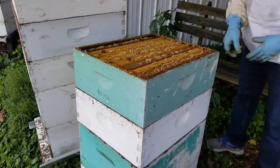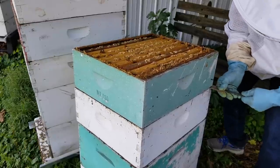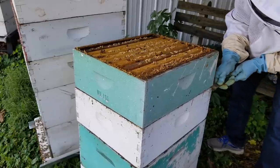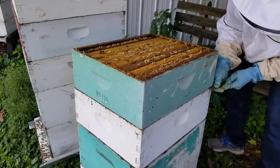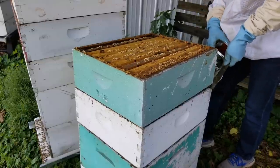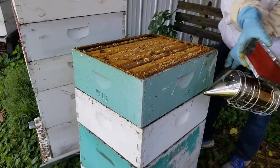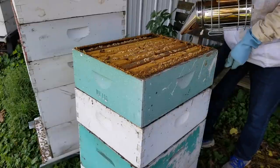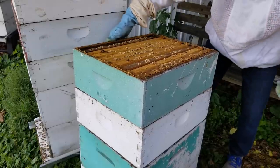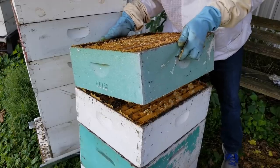So since this is one heavy filled-up 10-frame super, let's just take it off and get this baby out of the way. I always like to smoke the hive — it's helped so much. We're going to have to do a lot of work here, we're going to need some smoke. This is too heavy — oh my gosh, so heavy.